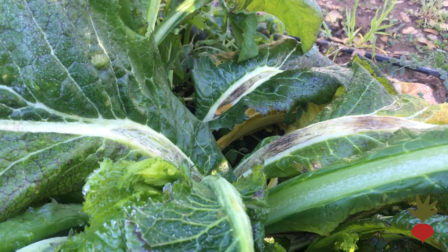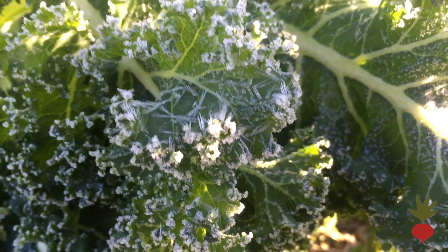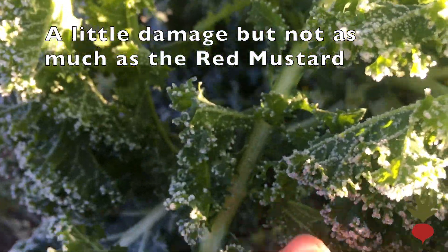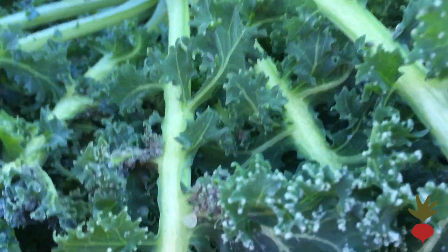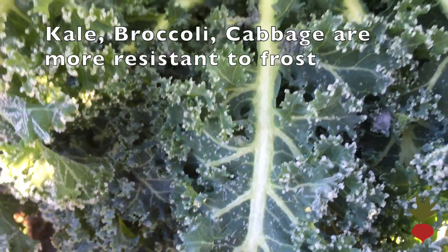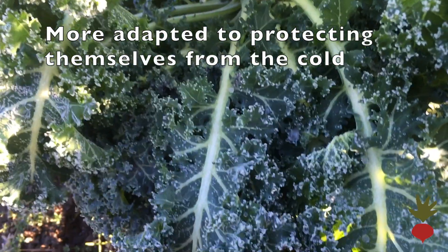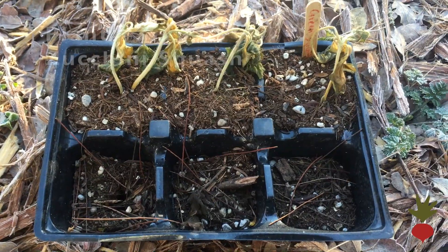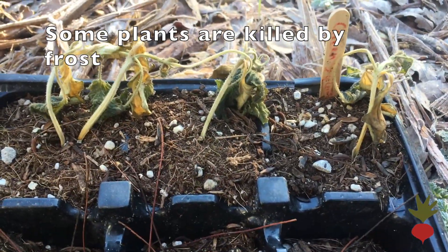Let's check another plant that I think has a little more resistance to frost and see if it has the same signs of frost damage. Here we are looking at a kale plant — you can see the frost crystals on there. Checking for damage, I see a little damage but not as much as on the red mustard. The stems are not split open; they have a little bit of spotting but it's not bad. Kale and broccoli — the more cruciferous plants — are often more adapted to protecting themselves from the cold. Some plants simply die when it frosts because they don't have the adaptation to help protect them.